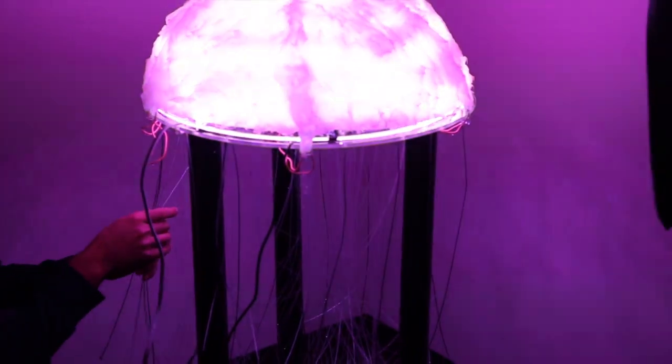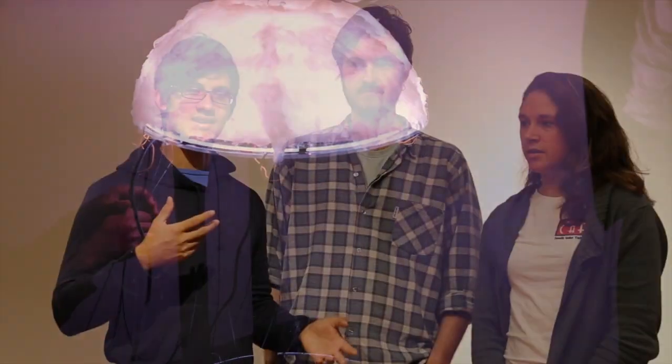You can also pour water on top of the bell so that it will create a variety of effects. The sound of the jellyfish is actually taken from the Rosetta Comet sound clips.